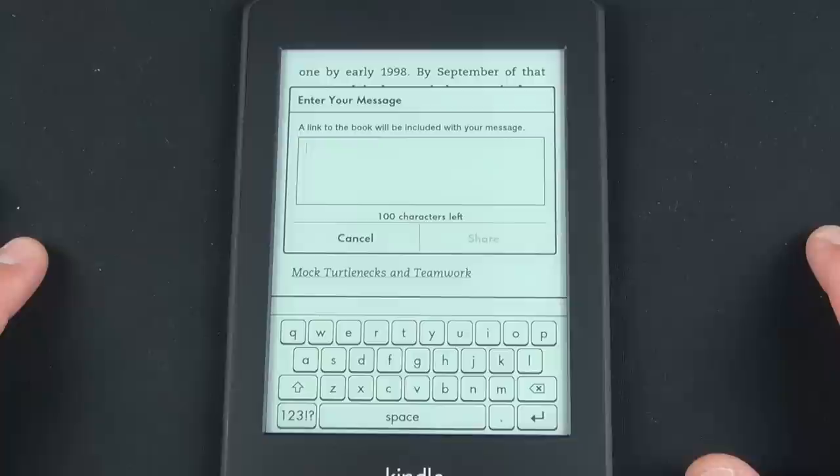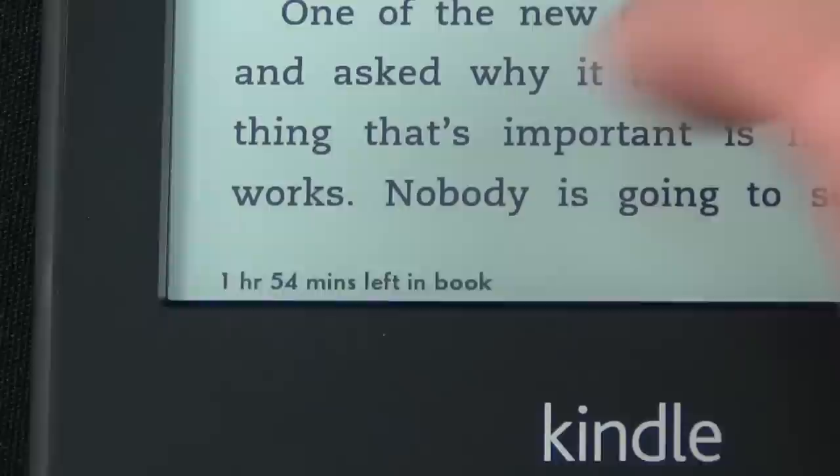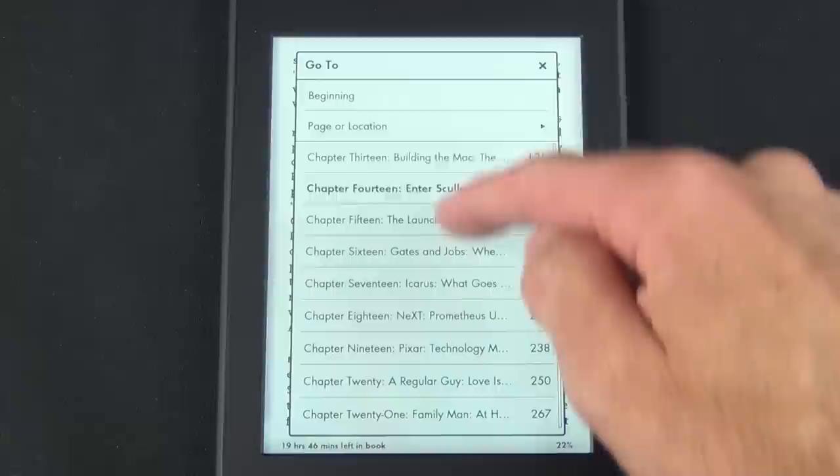Sharing works with your Twitter and Facebook accounts, so you can post directly with a message and Amazon will provide a link to the book. Another new feature is a reading progress indicator in the lower left corner, which estimates how much time you have left in the current chapter or the entire book — you can toggle it by tapping on it. Go-to lets you jump to a chapter, or specify a page number or location number.